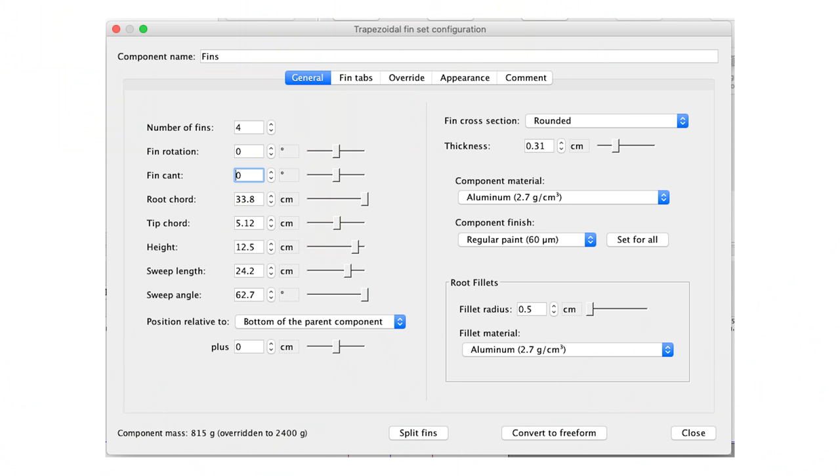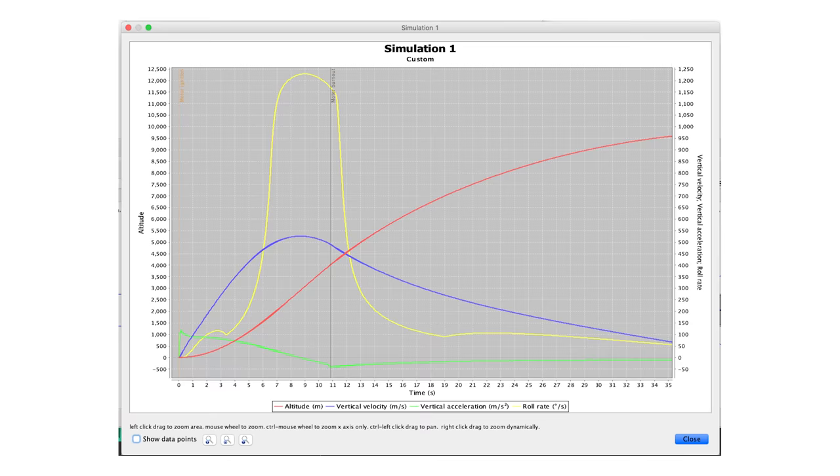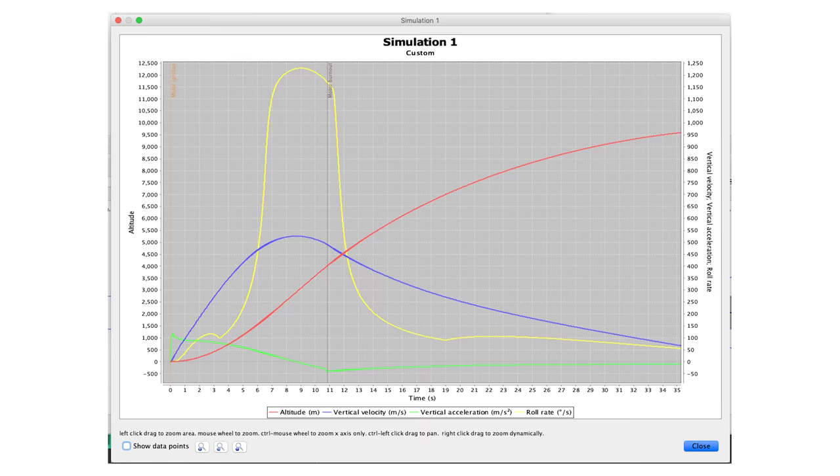Looking at an OpenRocket simulation of Lumineer, if we take the fin cant and set it to just 0.2 degrees — which is imperceptible — and plot our roll rate with that misalignment, we get 1,200 degrees per second. That's so fast. It's why it's so important to get these fins as straight as possible, because just with a tiny error, we're going up to like four hertz or higher in roll rate.